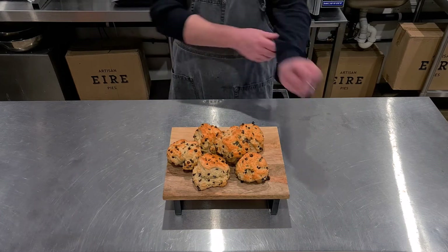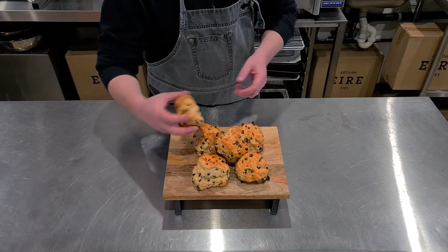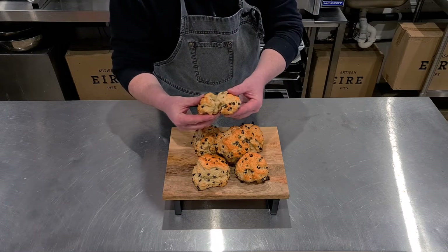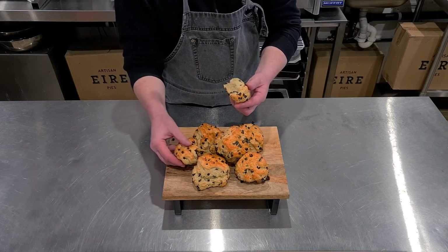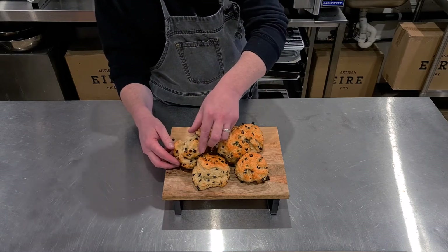20 minutes later, here we are — our scones are ready and my god, they're looking beautiful. Just crack one open. Look at that — fluffy inside, beautiful, fruit all the way through.